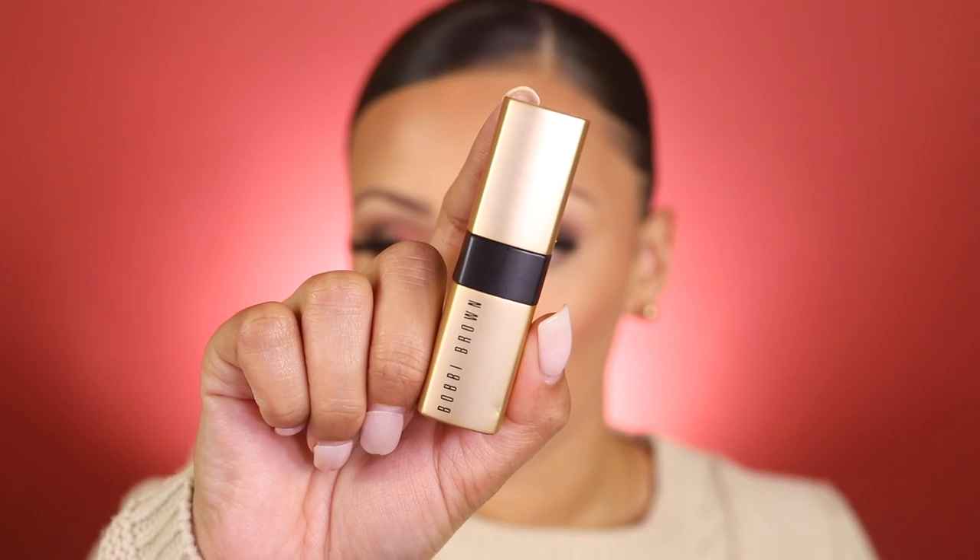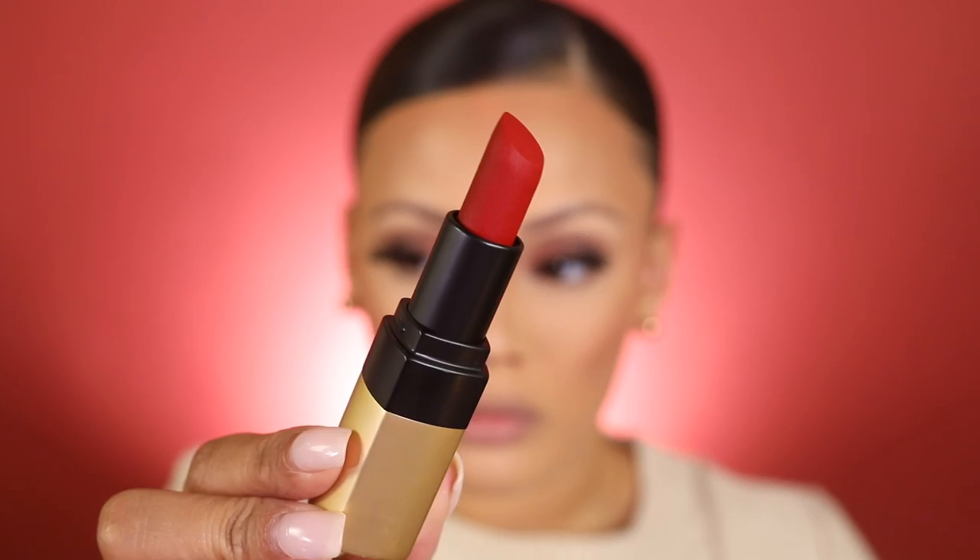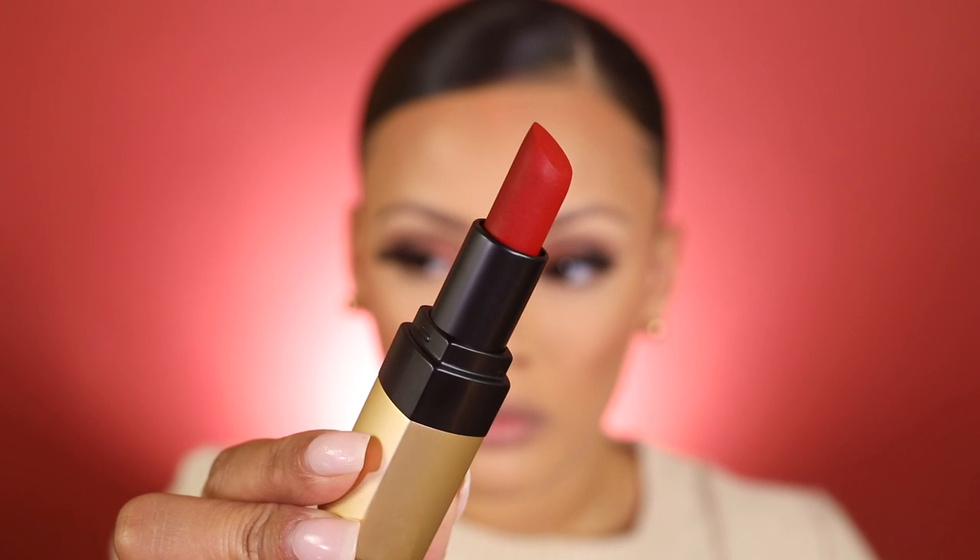For my lips, I'm using the Bobbi Brown new Luxe Matte Lip Color in the color Red Carpet. The formula of this lipstick is complemented by light waxes, so it really melts onto your lips. It's very out there and super pigmented, but it doesn't feel heavy on the lips.